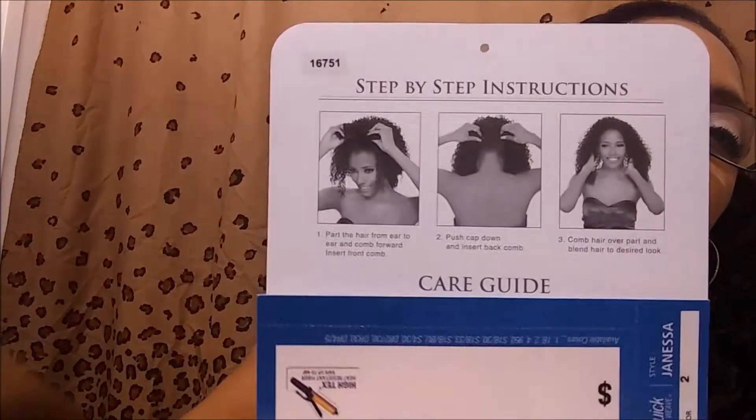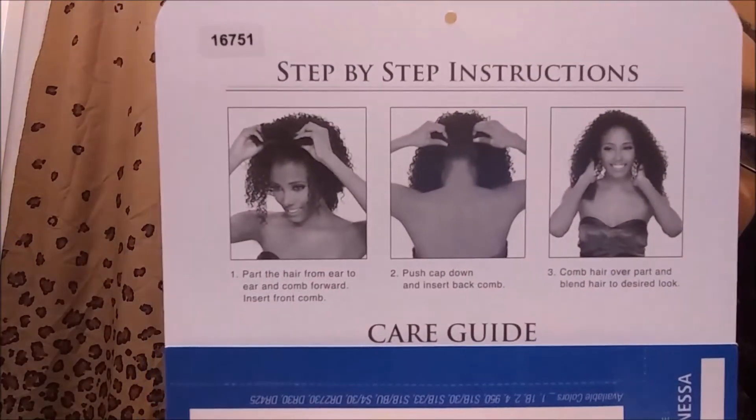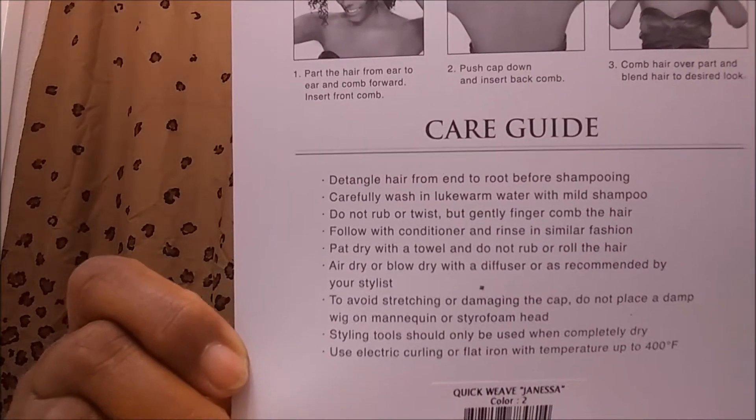Back here, they show you how to apply it. And then there's the care guide. It tells you how to take care of it. So I just threw it on. I wanted to see how it looked. This would be my own natural hair color, but right now, my hair is colored black. So it's going to be really interesting how I deal with this.